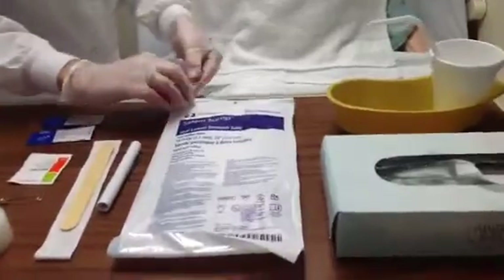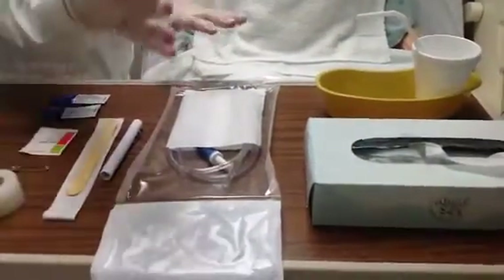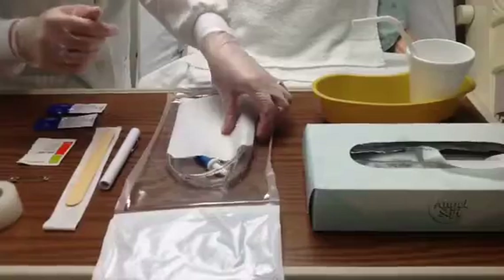The next step is to open the NG kit. You'll notice that I have on regular clean gloves — this is not a sterile procedure.